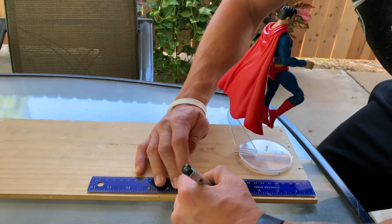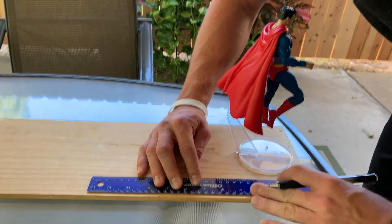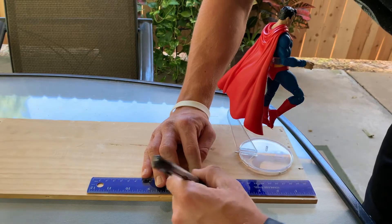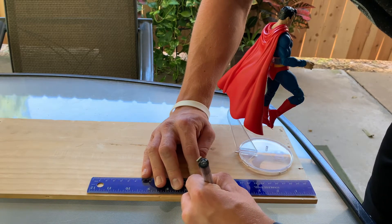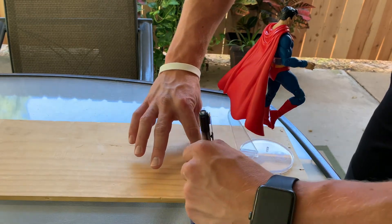I have my ruler right there. I'm just trying to make sure that I'm getting an accurate line as to where I'm going to be making the cut in the wood, just to make sure I don't have to break off another piece of wood from that box and do it again. Making my straight line here.